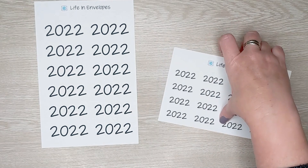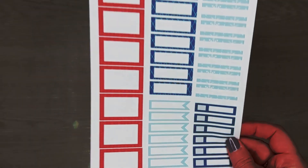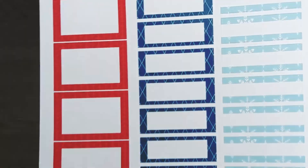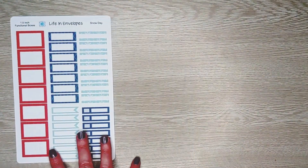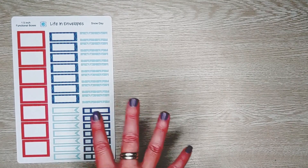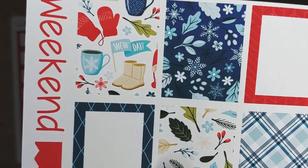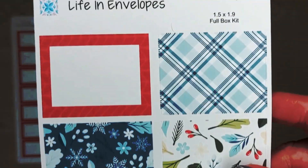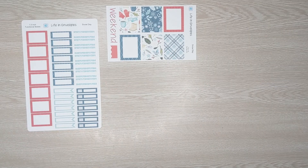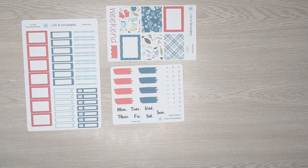Starting with my first universal kit, the first pattern I'm releasing this month is called Snow Day. Snow Day's main colors are red, navy blue, and a dusty turquoise blue. This is the functional box page — it's the only page in the kit that is five dollars; everything else is two dollars or less. The full box kit comes with a weekend banner sticker, six full boxes, and a couple of extra flags. I also have date headers — those are all two dollars.